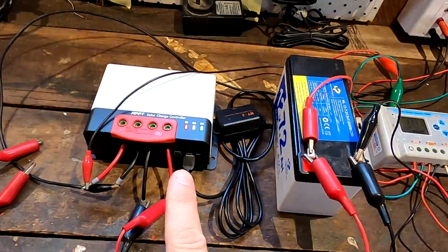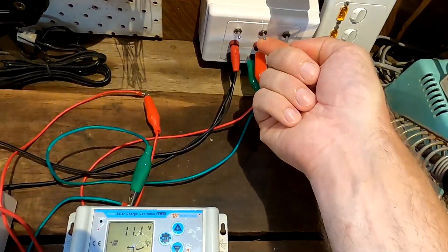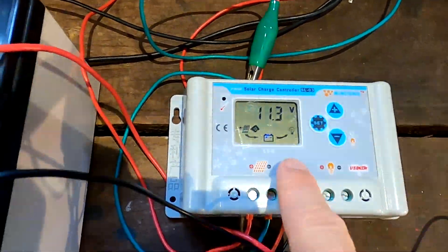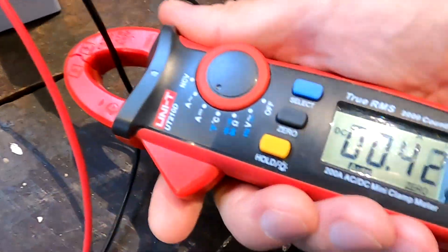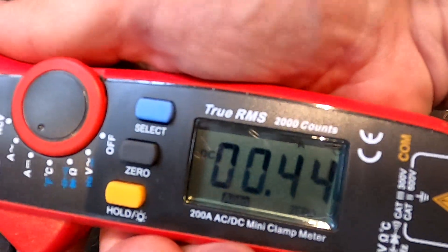I'm still discussing this with the Chinese manufacturer. Of course there's no power coming from the disconnected panel, and if we turn this solar panel back on you can see the symbol appears and this one starts charging as well. Now we can see 500 milliamps from this controller plus 300-400 milliamps from this controller.